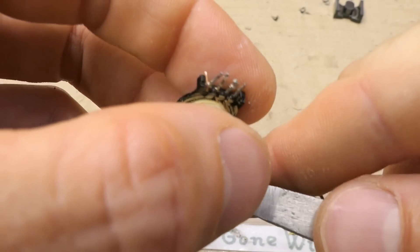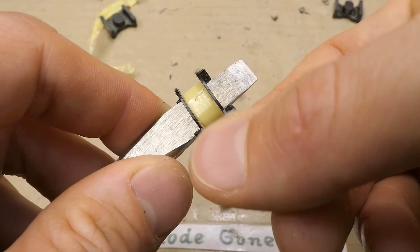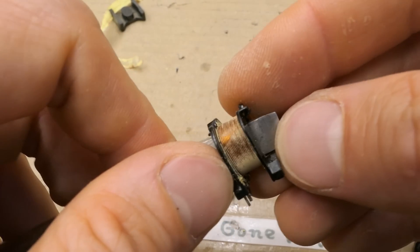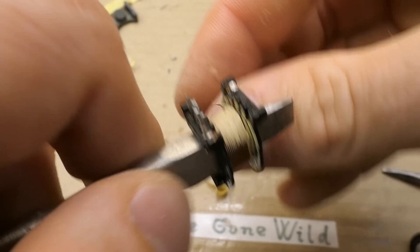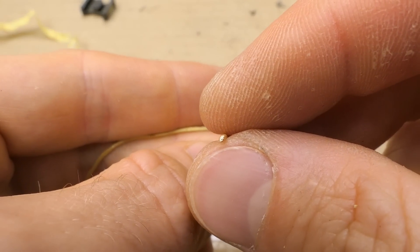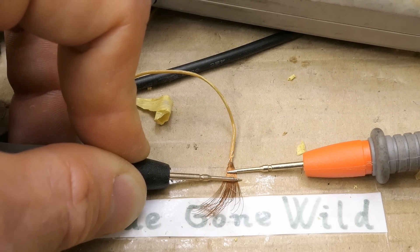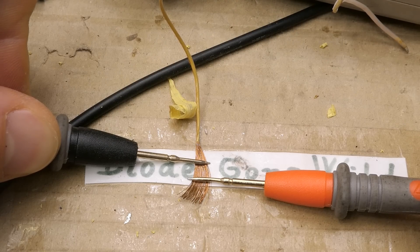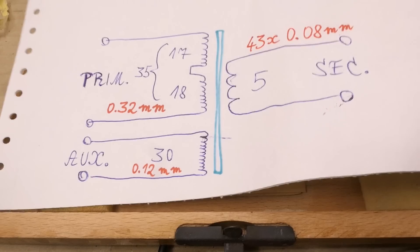And another winding — probably the auxiliary: 30 turns. Another insulation layer. This is not critical because it's between the auxiliary and the primary, both on the primary side. Then the second half of the primary continues from this interconnection point, which does not go to the board: 18 turns. Examining the secondary more closely — it may not be triple insulated, but it has a thick insulation and under it a lot of strands with lacquer on them, not bare copper. This is to reduce the skin effect at high frequencies; running at 180kHz it has to use many thin strands. I counted about 43 strands. Here's the reverse-engineered transformer.